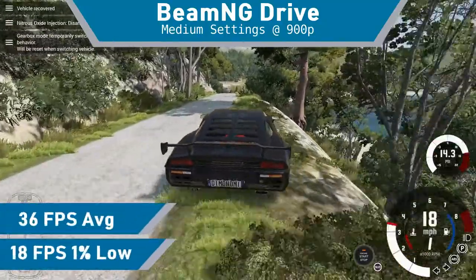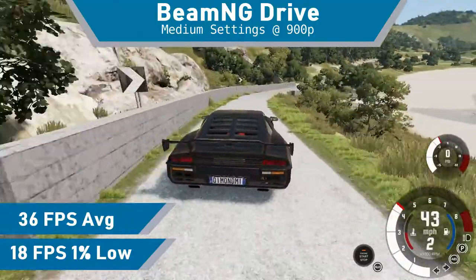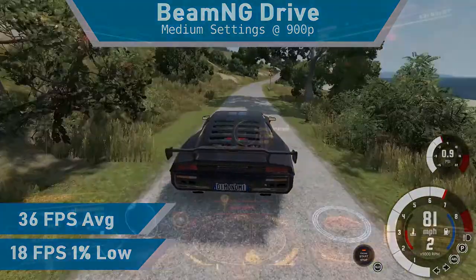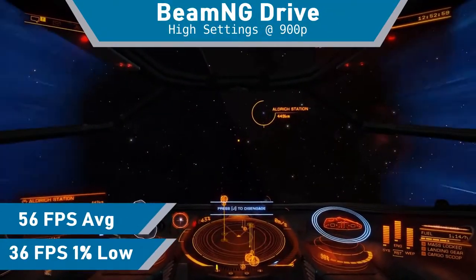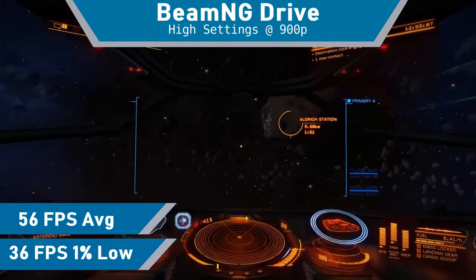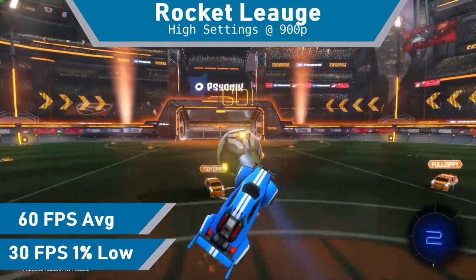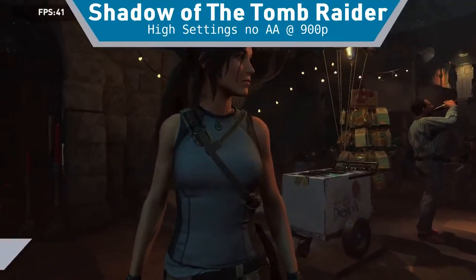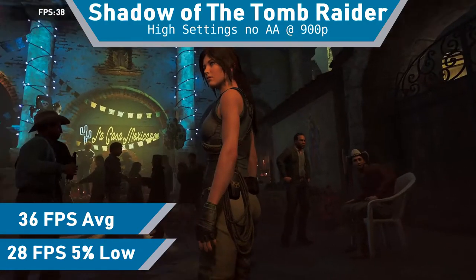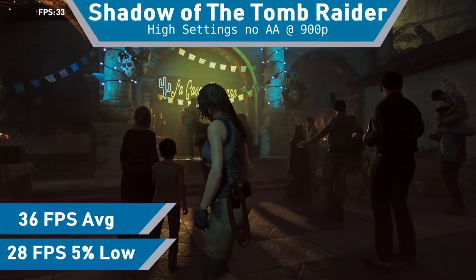BeamNG.drive ran decently well with 36 FPS while on the most intensive Italy map, though traveling at high speeds or spawning more than one car would tank the FPS heavily. Elite Dangerous ran great with 56 FPS on average, and I couldn't notice anything performing poorly unless landing at a station. Rocket League also ran really well with 60 FPS on average. Shadow of the Tomb Raider ran fine with 36 FPS on average, and given the performance it was a great experience, although locking it to 30 FPS could yield a better result.